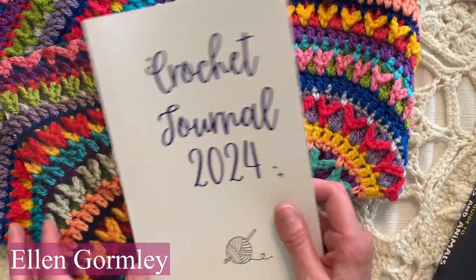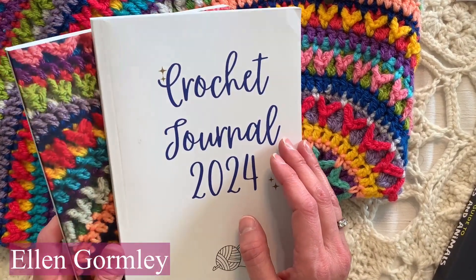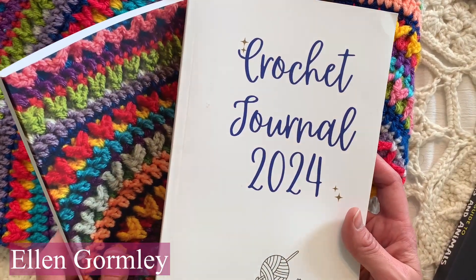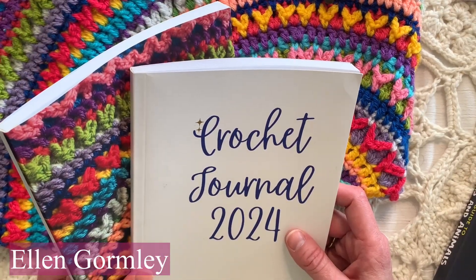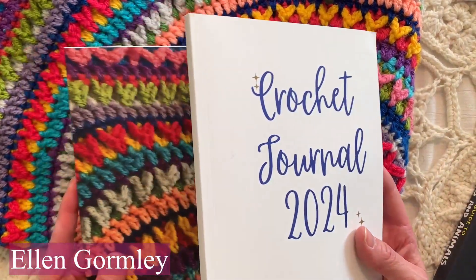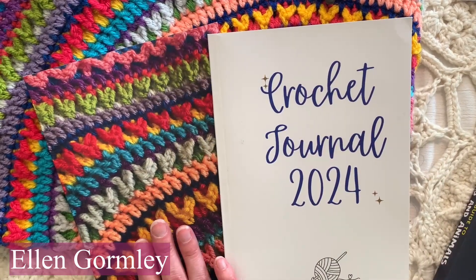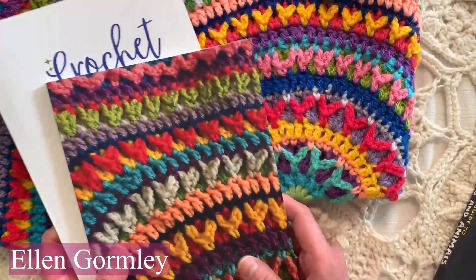If you go to Amazon, click the link underneath this video and all my videos — click the more button in the description box and there are Amazon links there. Once you go to Amazon you can search 'crochet journal Ellen Gormley' — G-O-R-M-L-E-Y — and these are there for you to peruse. I get a kickback if you purchase but it does not cost you more. This one is a little bit more expensive than that one, but overall I think it's a great value and a great gift for crochet friends.